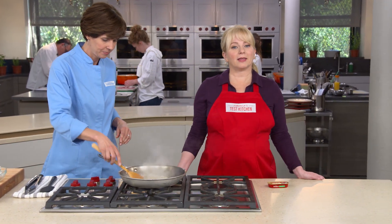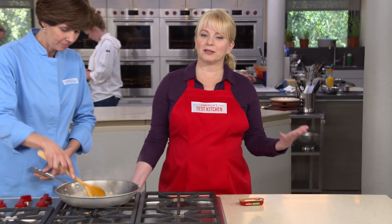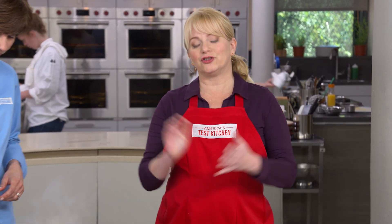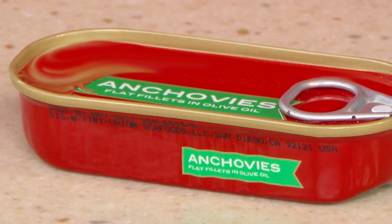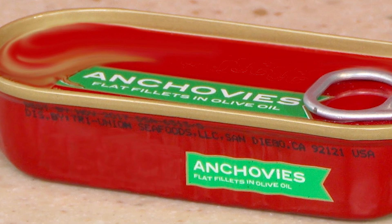Anchovies don't add a lot of fishiness to a dish, but what they do add is meaty, savory flavor. That's because anchovies are packed with something called glutamates — flavor compounds that really trick the tongue into thinking things are more meaty than they actually are. Whatever type you buy, make sure to get anchovies that are packed in olive oil.